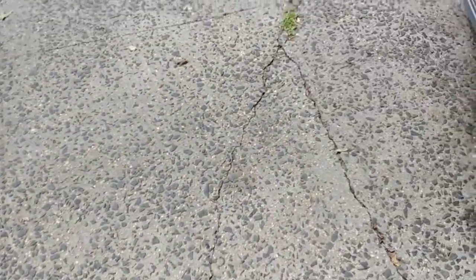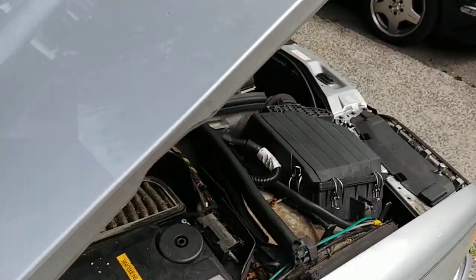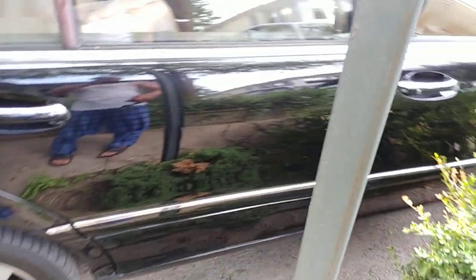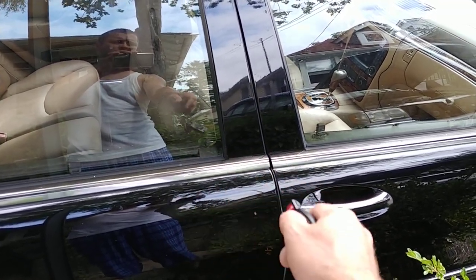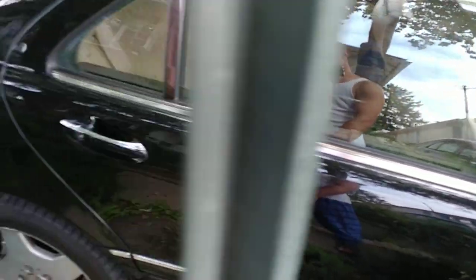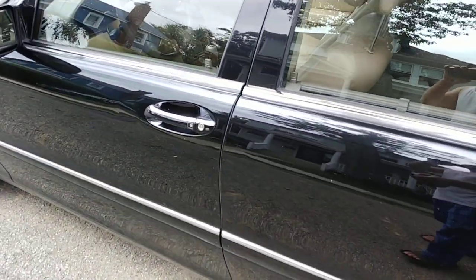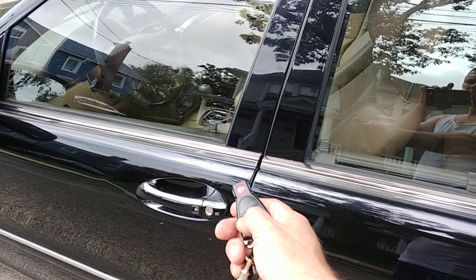Now door locks — let's get the keys. Let's take a look at door locks. So we can see two of them locking — locked, unlock — works great. Let's go over the other side and then we'll go listen to the pump. So again, door locks — down, up — door locks work perfectly fine. Now we need to also listen to pump speed.